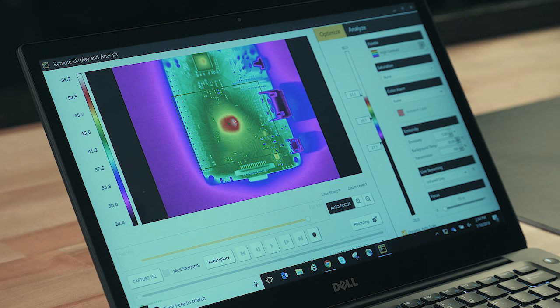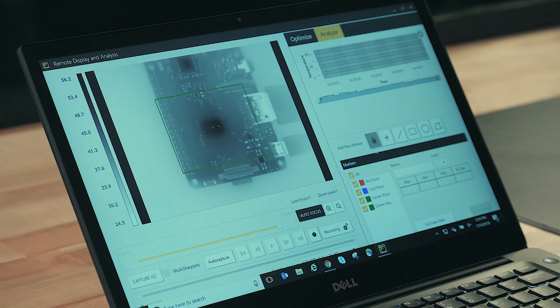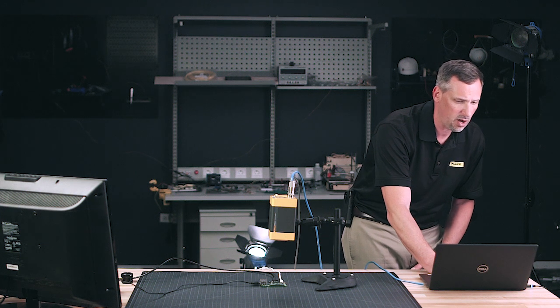Another thing we can do is change the palette. For example, if you've got a color deficiency and can't see some of the reds, greens, or blues, you can change it to a grayscale or inverted grayscale — commonly used in infrared for decades. We can also go into Analyze and put markers up here on specific areas. As you mark those areas, you're trending over time, and if that temperature were to jump up, it would show you that graphically. You can add areas of interest to get min, max, and average temperature data, all signified by a particular color.